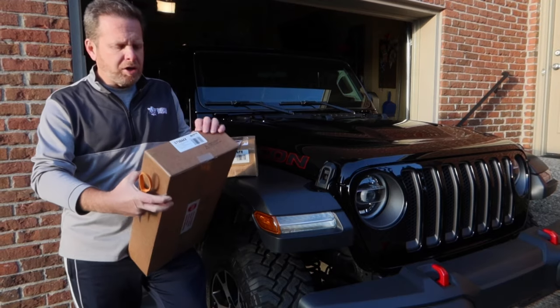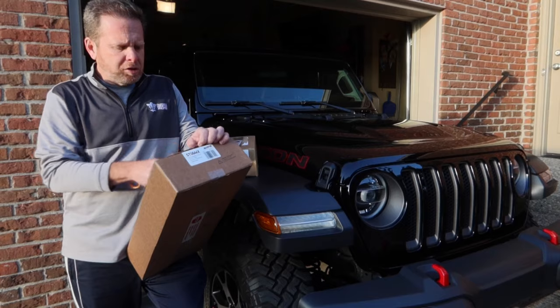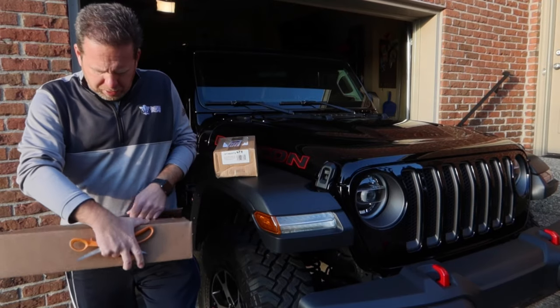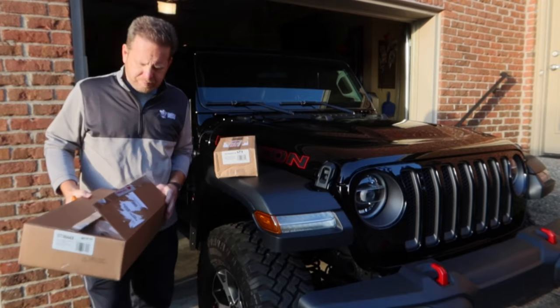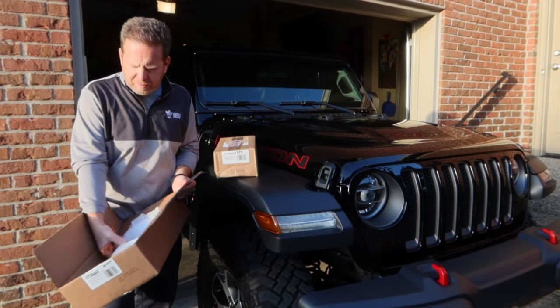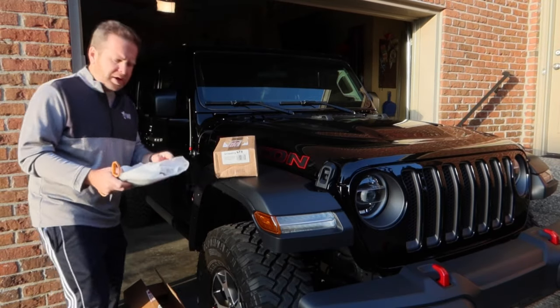One of the reasons I got the carbon fiber is because I really like the look of the headlights. With the carbon fiber, it wasn't totally smoked so you can kind of still see the lights. So what I'm hoping is that it's going to give that look to where I can still see the actual integrity of the light.